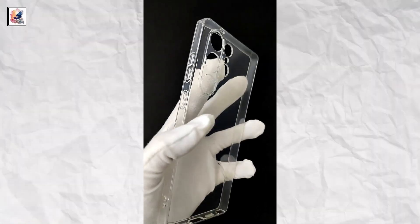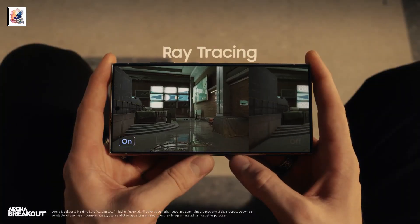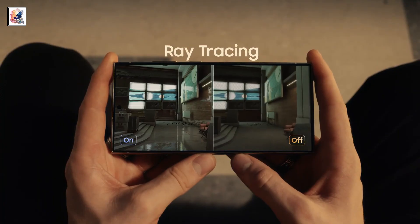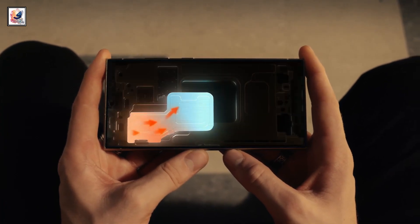The Galaxy S25 Ultra case has been shown off on video with rounded corners. Leaked Geekbench scores show 3,096 and 9,080 points in single-core and multi-core tests. The listing revealed the CPU will have two cores clocked at 4.2 GHz and six more running at up to 2.9 GHz.